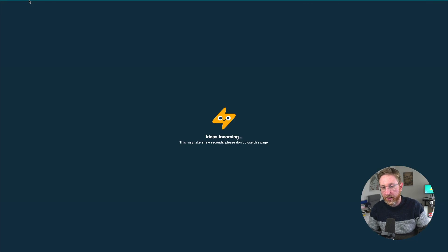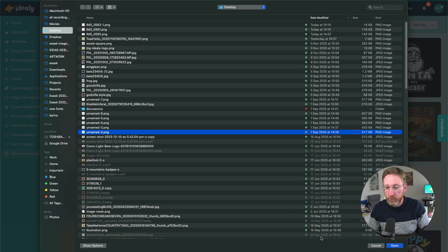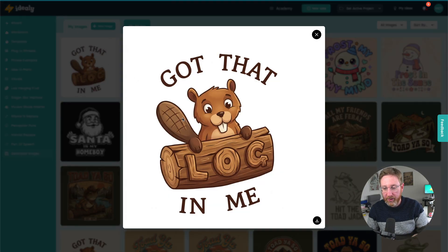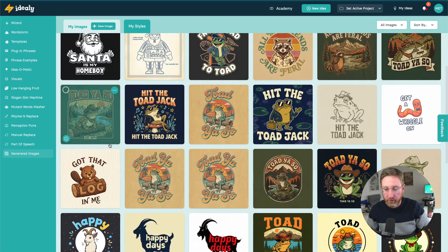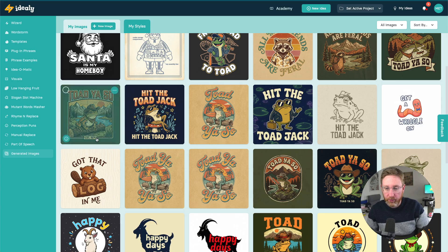Some of the really great stuff around Nano Banana was how good it was at sketch to design — you could upload a sketch and get back a finished piece of art. Here I'm giving it a 'Got That Log In Me' beaver sketch that I've used before, and we'll see how well this does. I'm giving it a very rough sketch and we're going to get back a finished design from Nano Banana Pro. This was the first model that really allowed you to upload a sketch and have it stick closely to it while embellishing it, and you can see the quality here is a big improvement on previous ones.